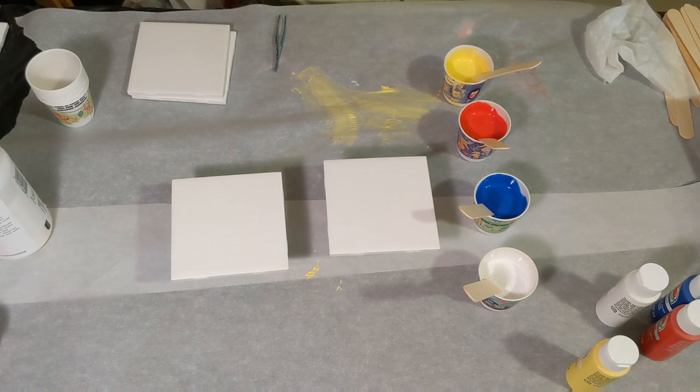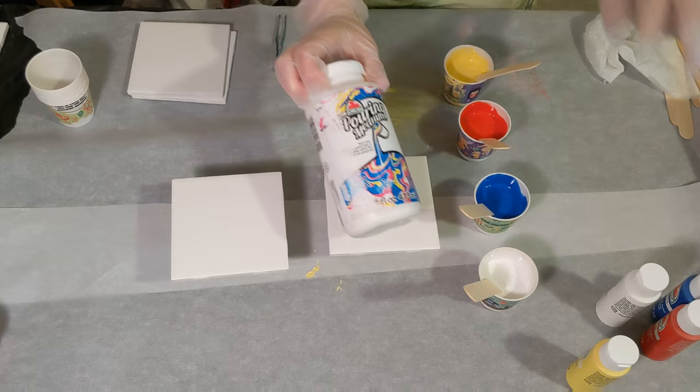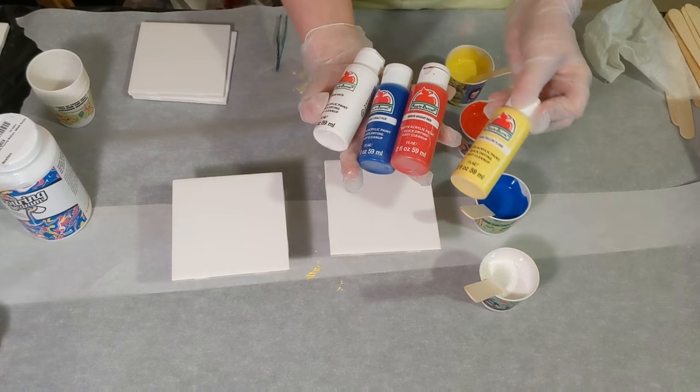Hey everyone, it is the Charming Giraffe and today we are going to test out a new pouring medium — new to me, I don't know how long it's been out. This is actually an Apple Barrel pouring medium, so I paired it with the Apple Barrel paints. I've got white, cobalt hue, bright red, and yellow flame.